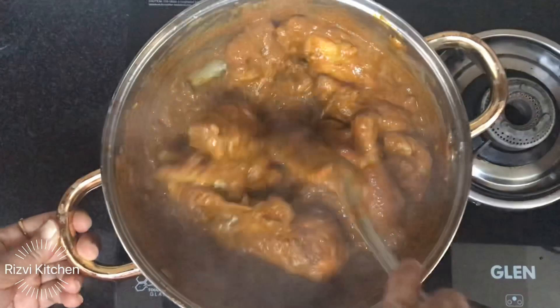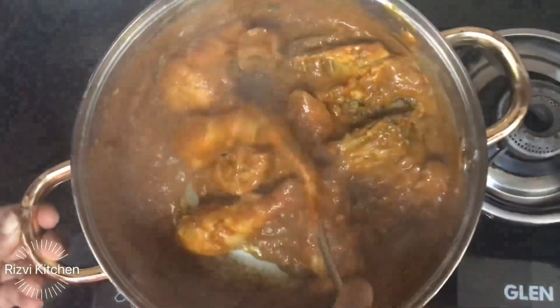This dish is both healthy and delicious — kids will definitely love it too.